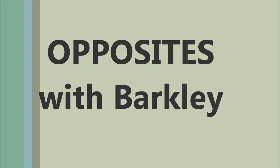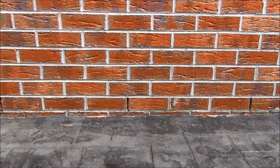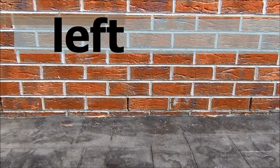Hi everyone and welcome to Opposites with Barclay the dog. Our first pair of opposites is left and right.